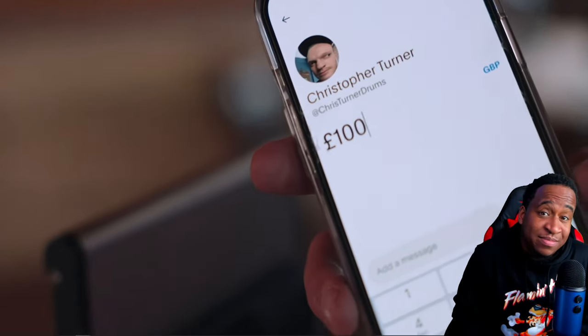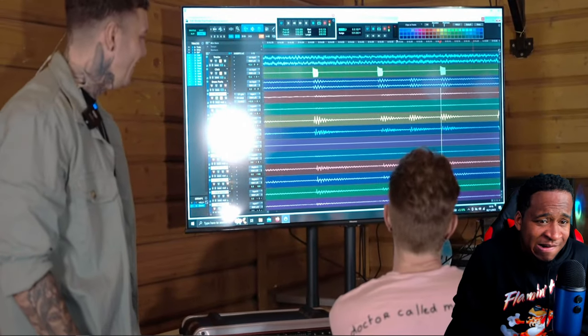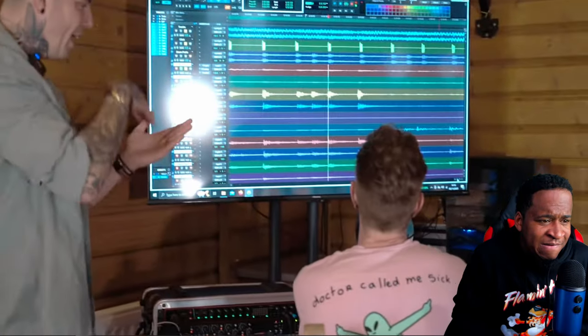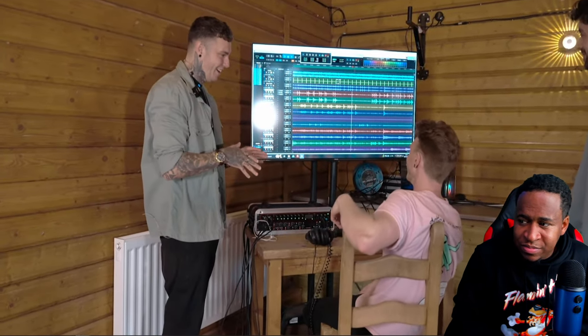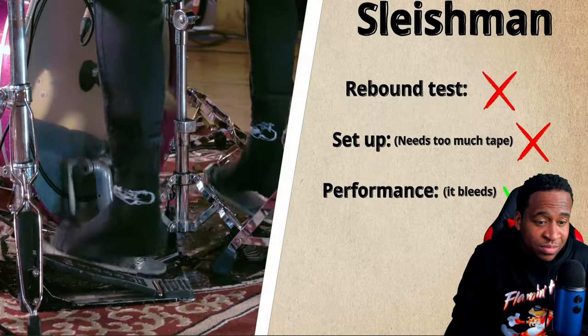Look at that — perfect, baby! Whilst you were playing, I was forgetting that you were playing on a 55-year-old pedal. That obliterates any excuse with gear — it's definitely not gear, it's all just practice.